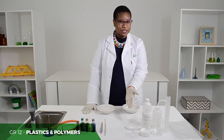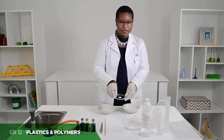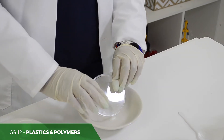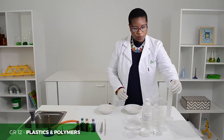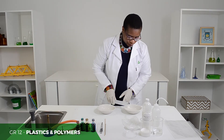Remember, everything needs to be measured out. Add your 50g of borics into your mixer bowl. Then add water, which is 30ml, into your borics.